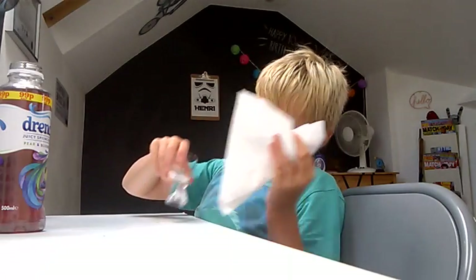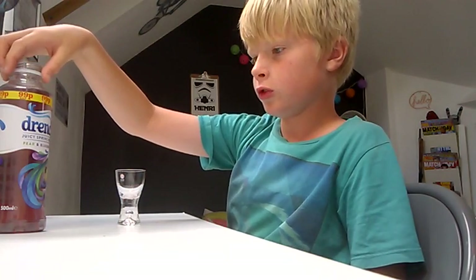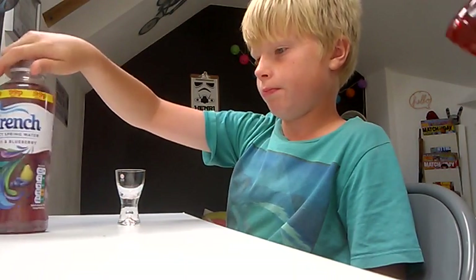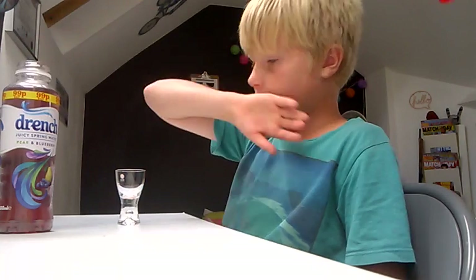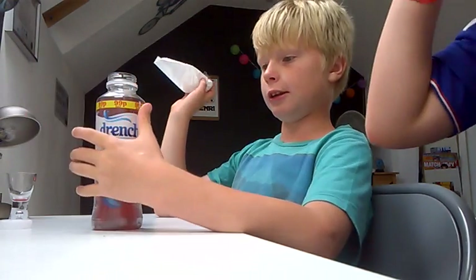It's very tasty guys, so I definitely recommend that. 12 grams of sugar per 250 millilitres, but it's pretty good. You don't get that watery taste.